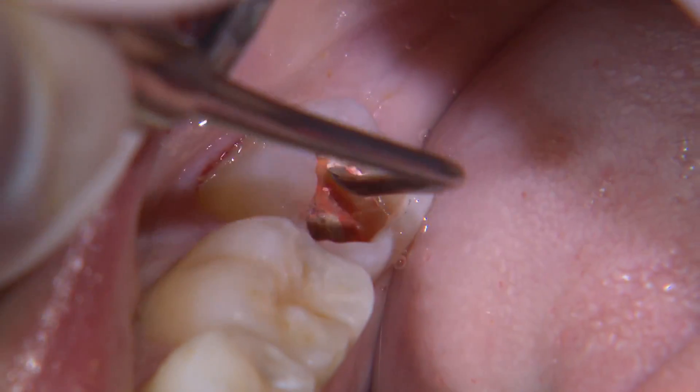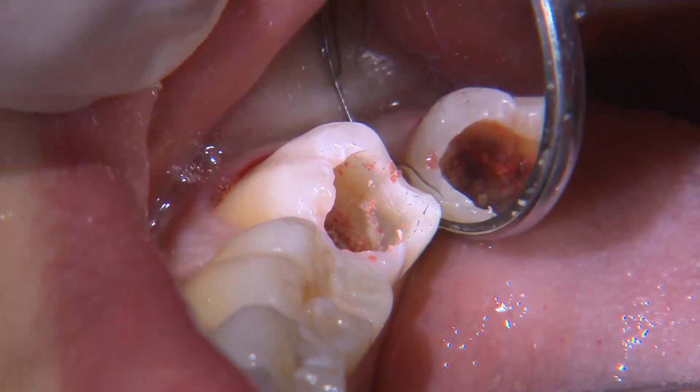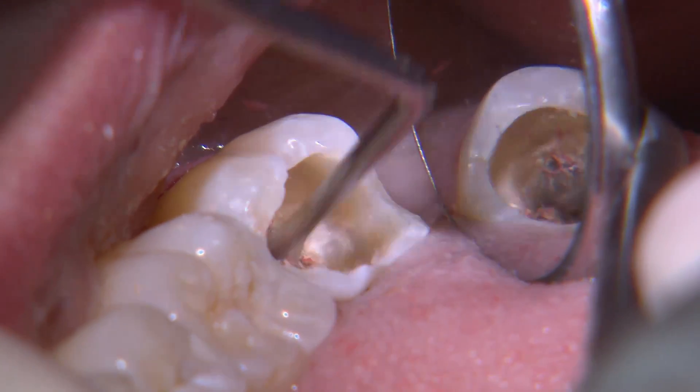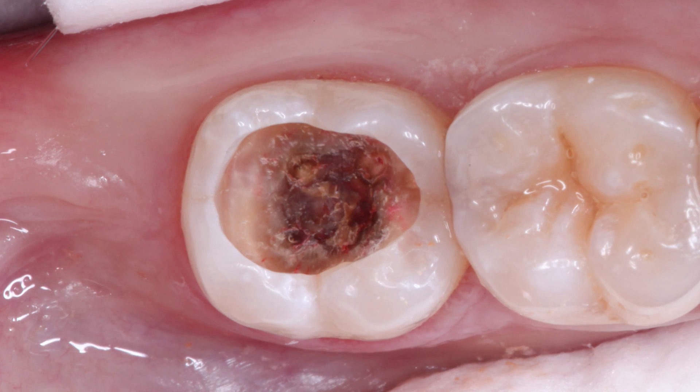I see that there's a crack line through the distal marginal ridge, but since there aren't any signs of leakage or decalcification, I like to bond directly to these areas. At a depth of about 4 millimeters from the occlusal surface, I do begin to see the pulp horns. It's best to leave any affected dentin to avoid pulpal irritation and further complications.